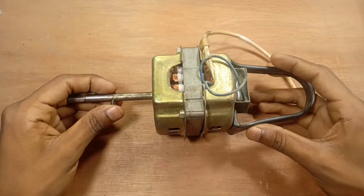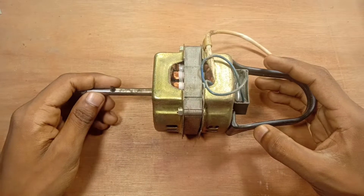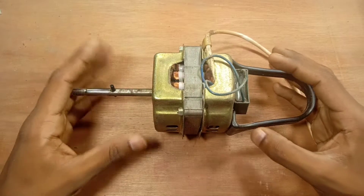The fan has a good word and the fan has a good word. The fan has a good word.